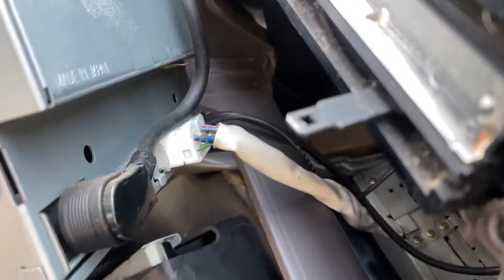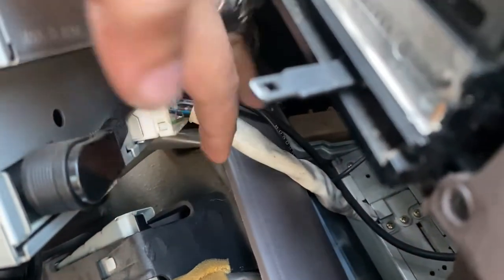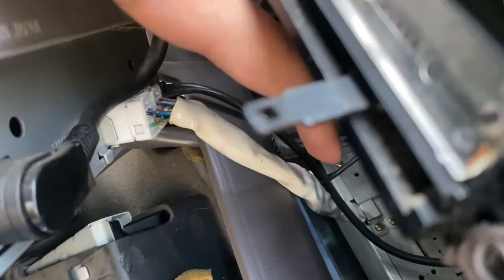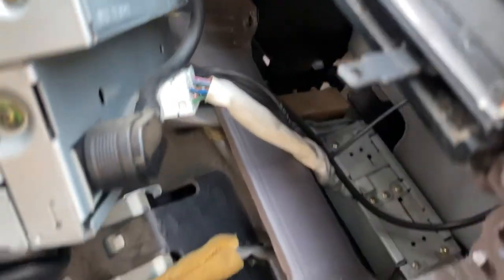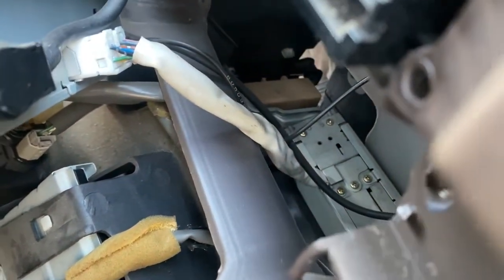This is going to be a tight fit. This is what the back of the stereo looks like - I think this is your antenna connection, this is your main harness, and there are a couple of wires here that I'm not quite sure what they are for yet.